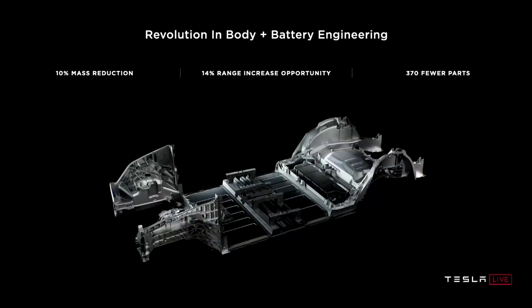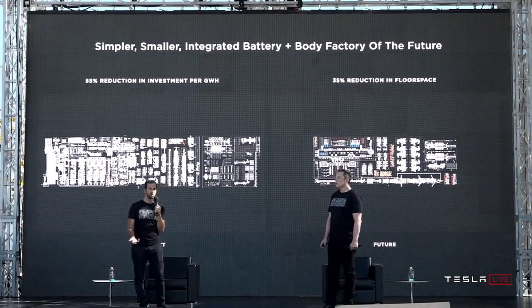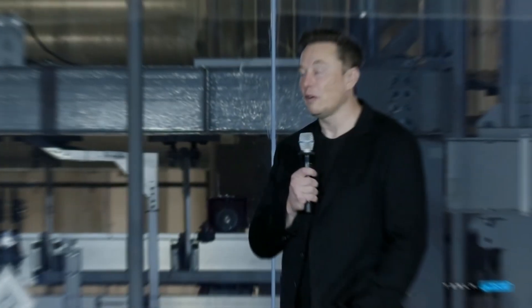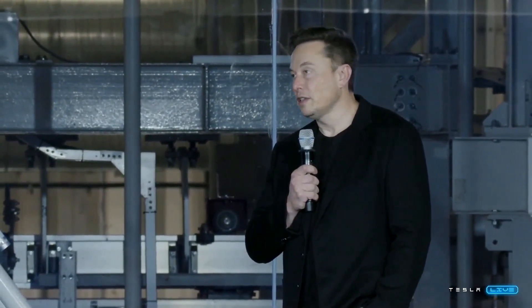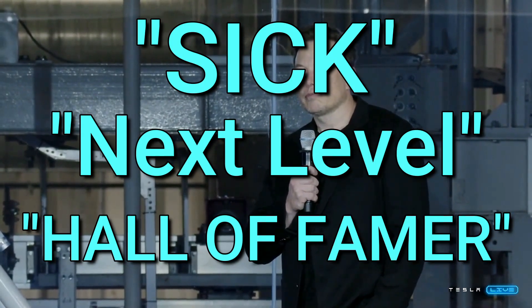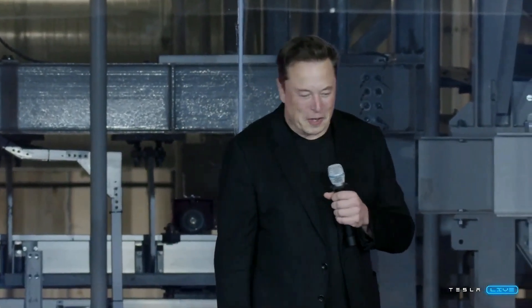The Cybertruck's design will also significantly reduce body shop size and eliminate the need for a paint shop entirely. Finally, during the Q3 earnings call on October 19th, Elon stated that the Cybertruck will be — quote — 'sick, next level, hall of famer' — end quote. It will be very interesting to see in a few months what he means by that.